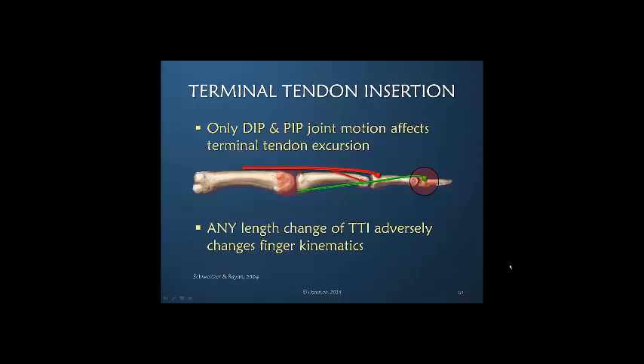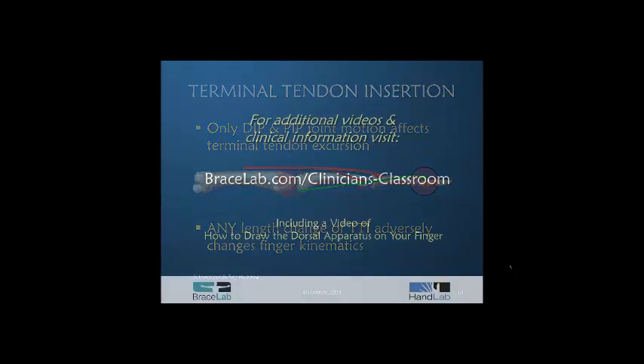Any length change of this system will adversely affect finger kinematics. That means that an inadequately treated mallet finger does not just affect change of motion at the DIP joint, but it changes the entire balance throughout the finger.